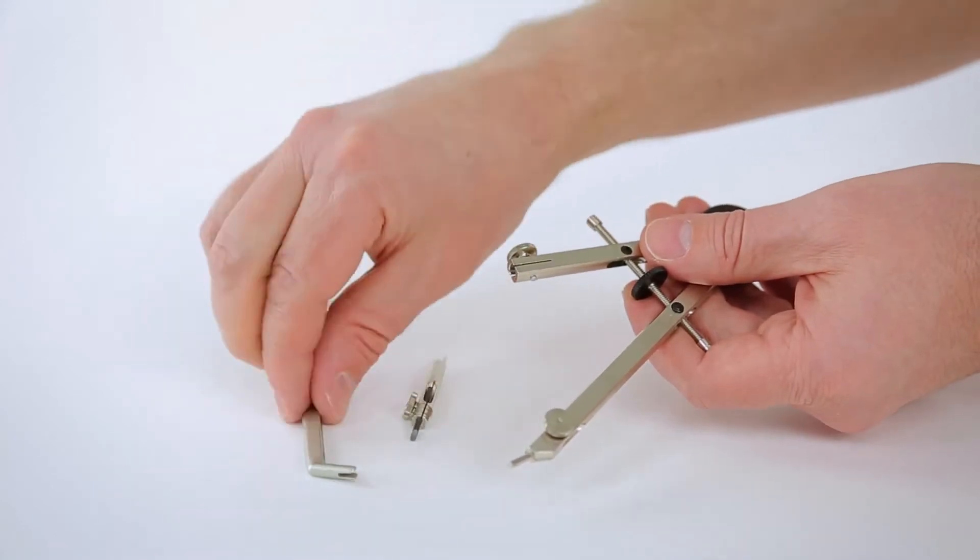Some compass sets can include accessories like a beam arm. This extends your capability.